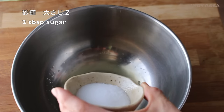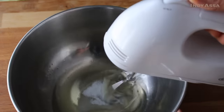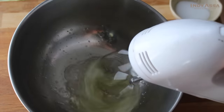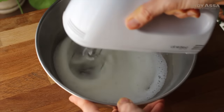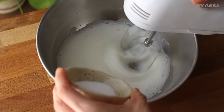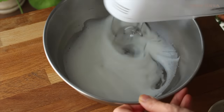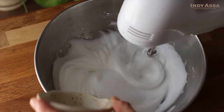Add one-third of the sugar into the egg whites, then start whipping on medium speed. Sugar does not only provide sweetness, but it also helps stabilize the egg whites. If you have cream of tartar, you can add just one pinch of that into the egg whites, or you can add a half teaspoon of lemon juice into the egg whites before whipping. The acid helps the meringue be more stable.